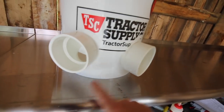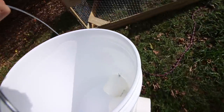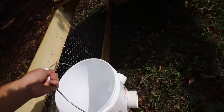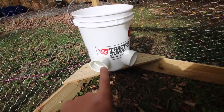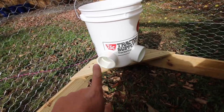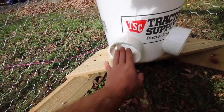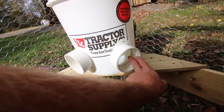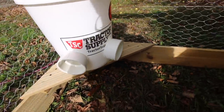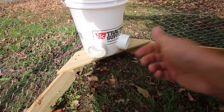Right here it looks too close to the ground, but once you install it on the seat brackets that we made for the Modern Steader $30 chicken coop, it's the perfect height for the chickens to reach. Now when your chickens are still baby chicks, you're going to have to put another feeder in that they can get to — this is for when they get bigger.